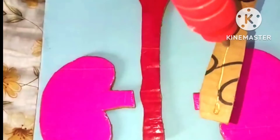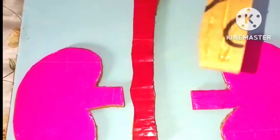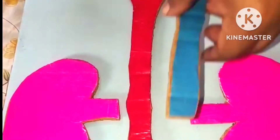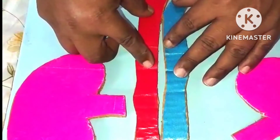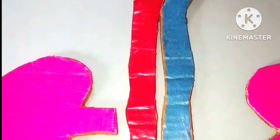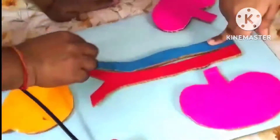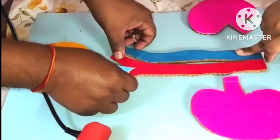Now for the aorta, we need to cut the bottom part because it goes behind the vena cava. It will be pasted just to the side of the vena cava like this. Remember to press it firmly so that it doesn't come out before it is dried. I'm pressing it so that it doesn't come out, and this small part will show that it is going at the back.